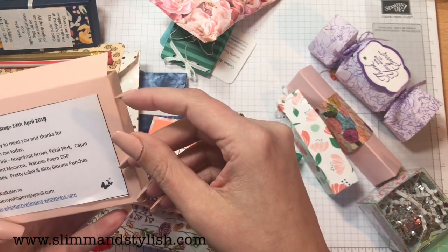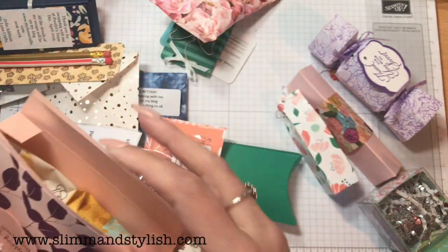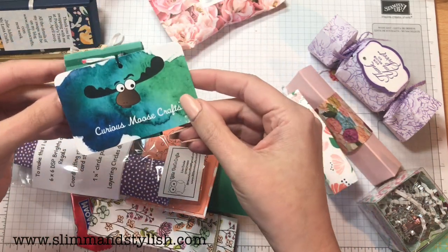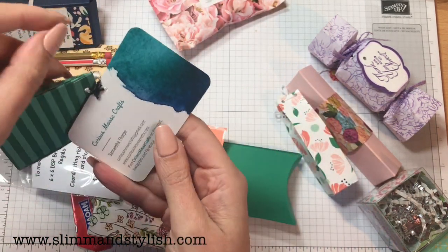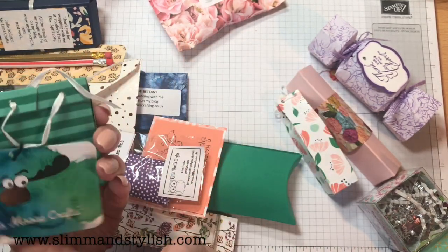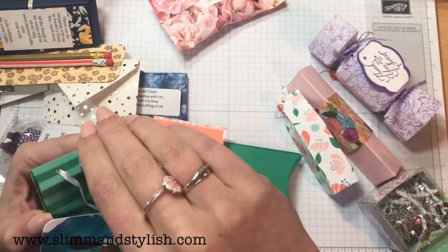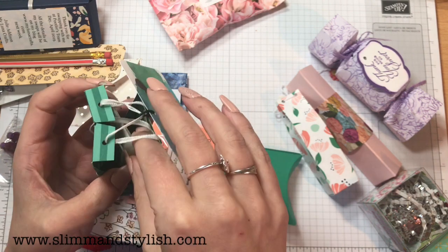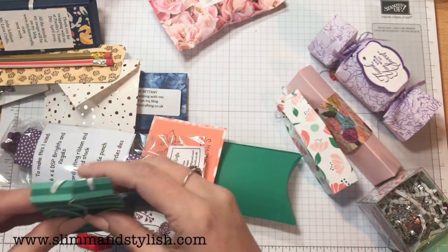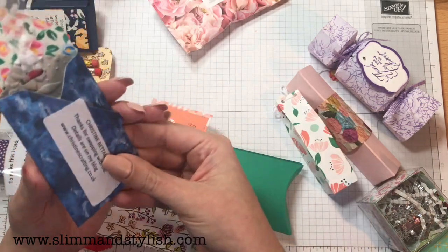This one is Tracy Walkden — biscuits! Good call, Tracy. Then Curious Moose Craft by Samantha Thorpe — what a cool name! I like your business card too, it's gorgeous. Then a tea bag — Christine Bettany has attached the butterfly to the tea bag. That's outside-the-box thinking — it's clever!